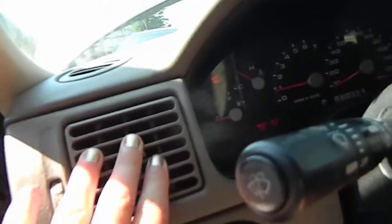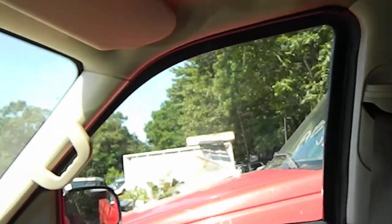It works. The AC works. It has that many miles on it. The driver window switch does not work.